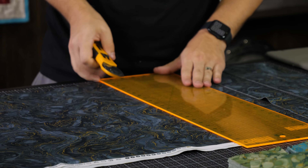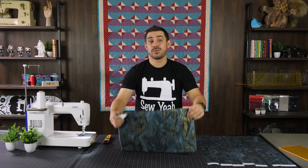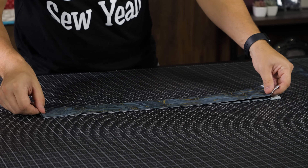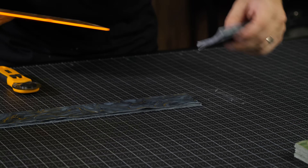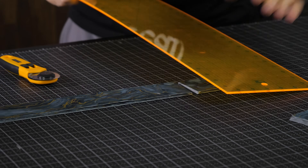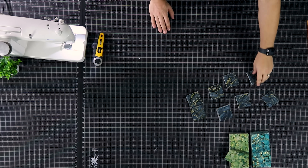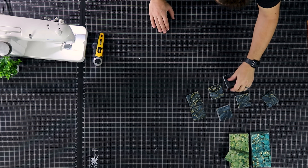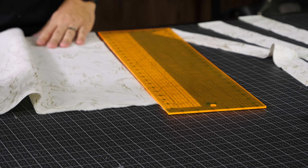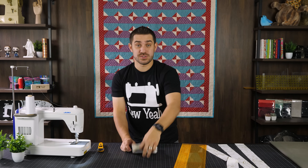The rest of this piece — about half a yard or a little less — we're going to set aside because it will eventually become the sashing if you choose to sash. We're going to make these into two-and-a-half-inch squares. I've chopped this up into two-and-a-half-inch squares and I'm going to rinse and repeat for the white. Again, this piece will be used for our sashing or our borders if you choose to do that.